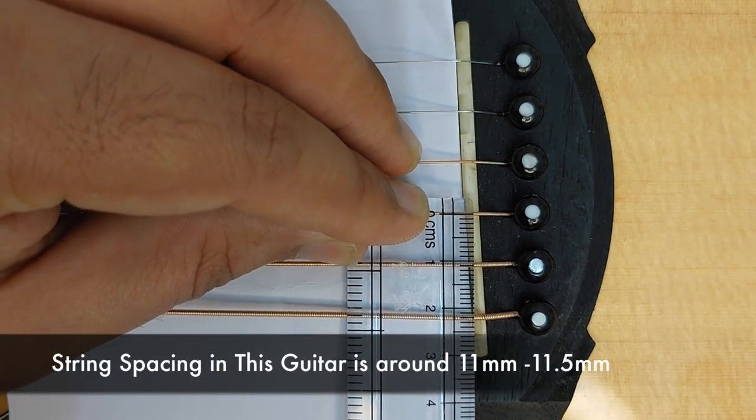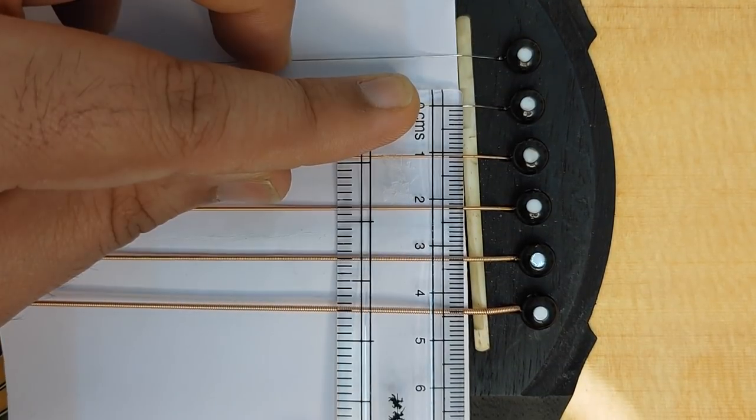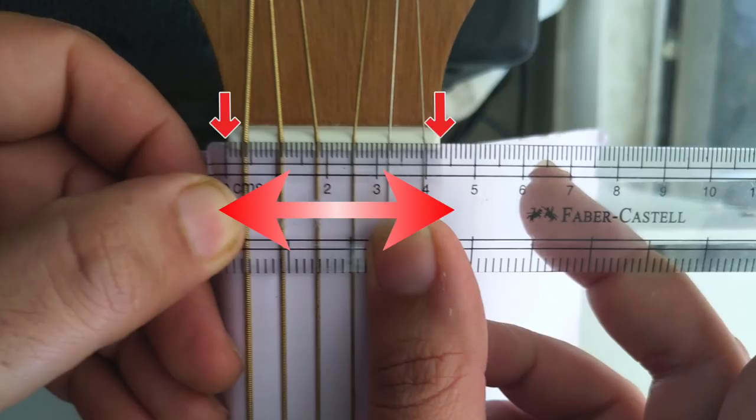You can also measure the nut width from your regular ruler. You focus on the edge to edge of the nut and measure it.